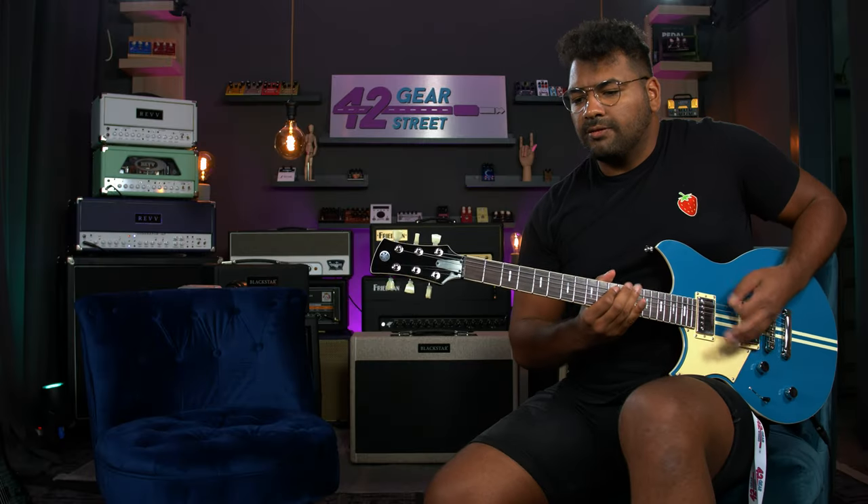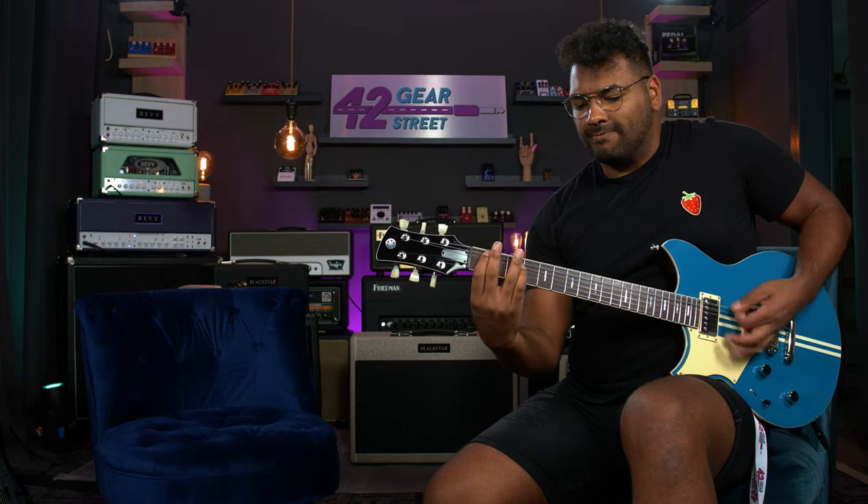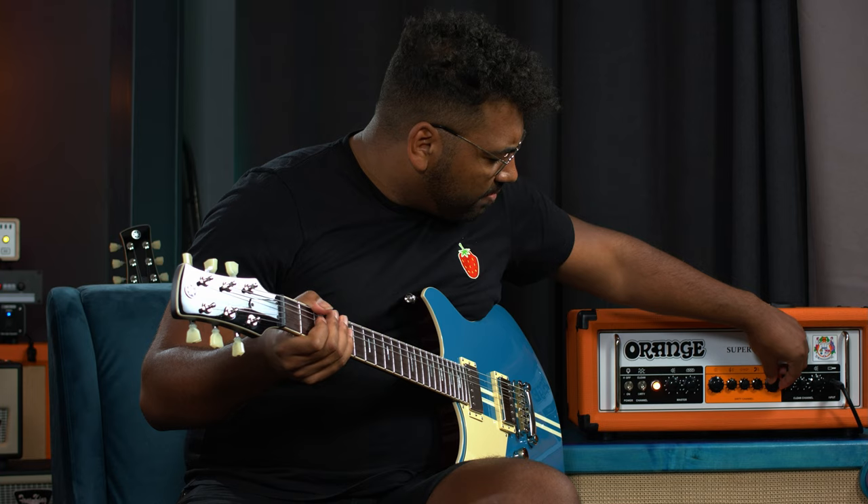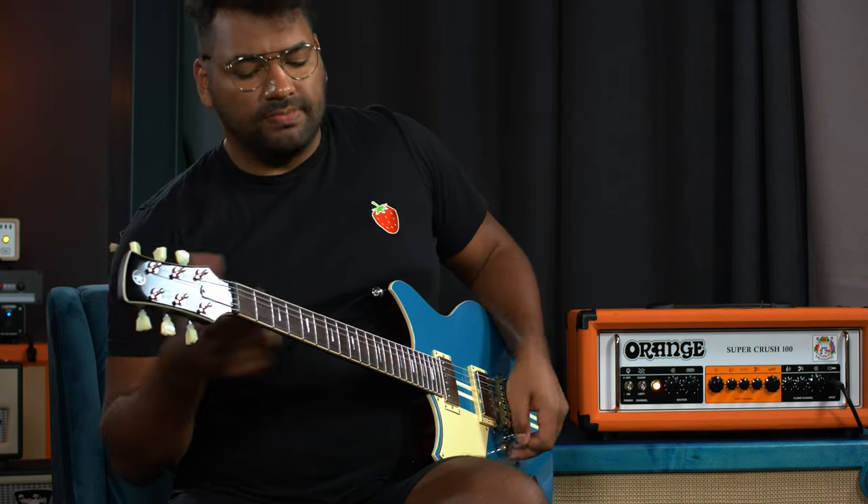I like that. It's tight. So let me just dial the gain back a tiny bit. Let's do some gallops.